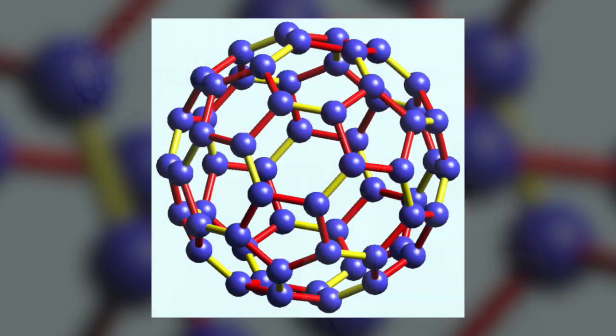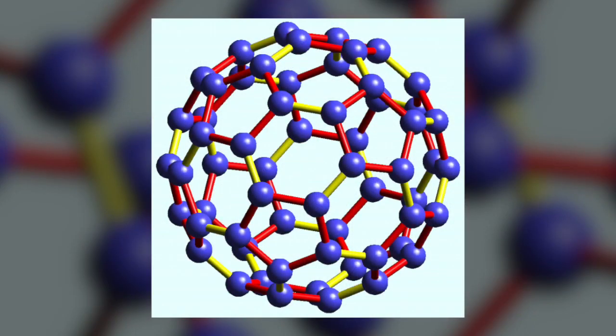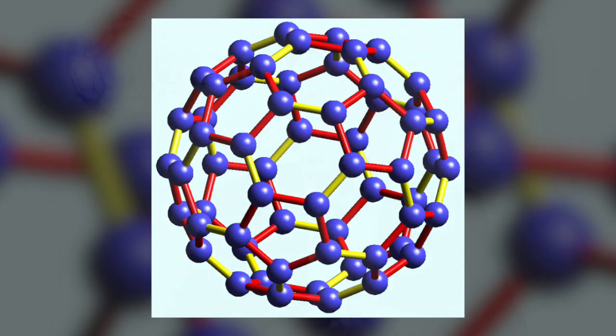Here's one of my products — it's carbon-60 in organic sunflower oil. We've not synthesized it; we've converted the carbon from a carbon source, a good clean organic source, and converted it — pulled it all apart and reconfigured it into a sphere — and without the use of solvents or anything like that.